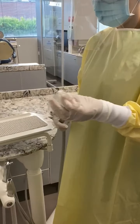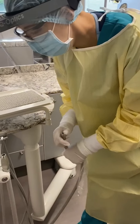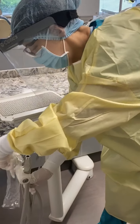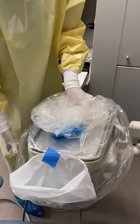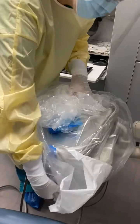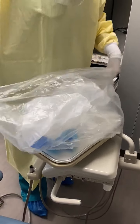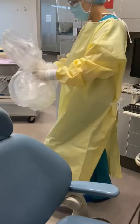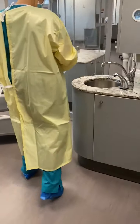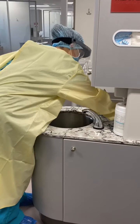Once you have removed all of the barriers, you will now turn the bag inside out, keeping the contaminated barriers on the inside of the dental chair bag, so that once you have pulled everything out, you have a nice bag to thread into the trash receptacle.